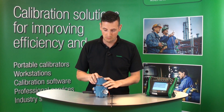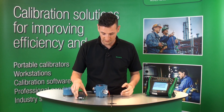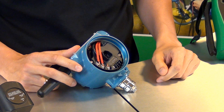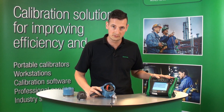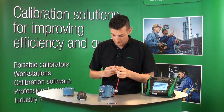So let me show you right now what we've done here. This is a wireless HART transmitter. We've just removed the cover, removed the battery, and you can see that there is a three-wire PT100 here. You can also see some communication terminals there, and we're going to use them in a second to communicate with our MC6.